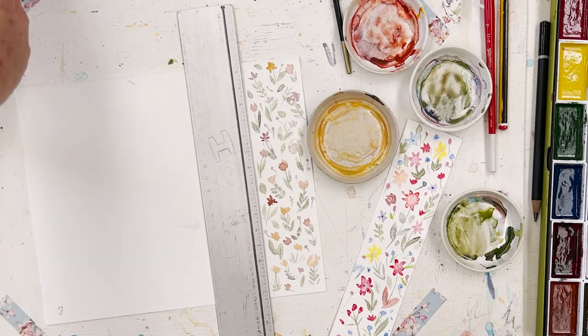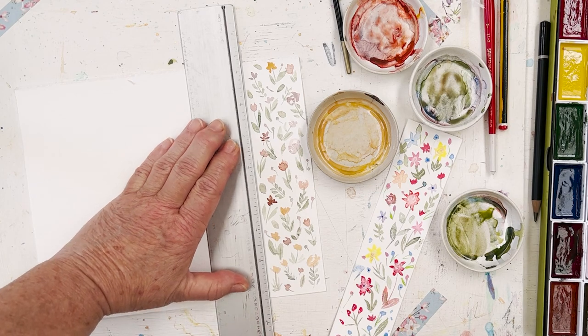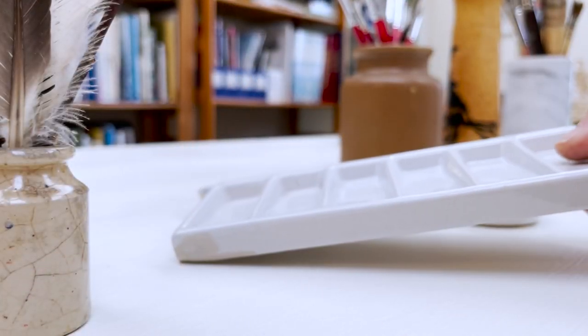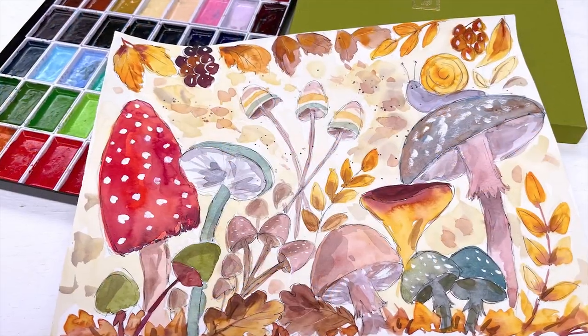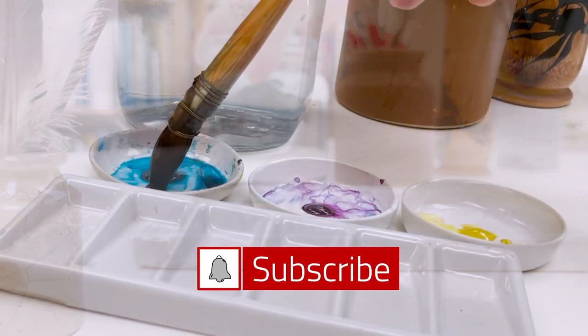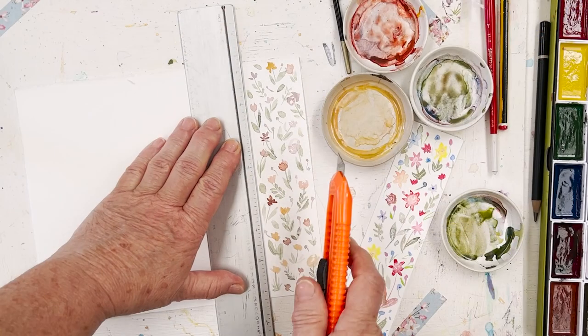Today I'm just going to play around a little bit and make some super sweet little bookmarks. Hi everyone, I'm Diane and my passion is painting and creating nature inspired watercolours in my studio which are easy for you to do too. So welcome on board, click subscribe and turn on notifications and let's learn to paint watercolour.